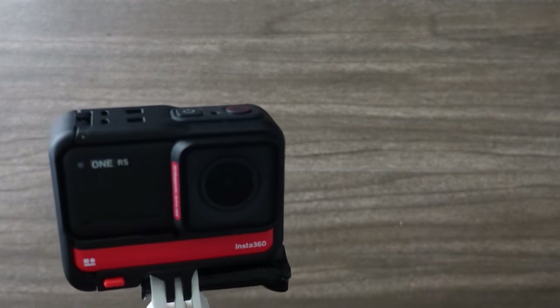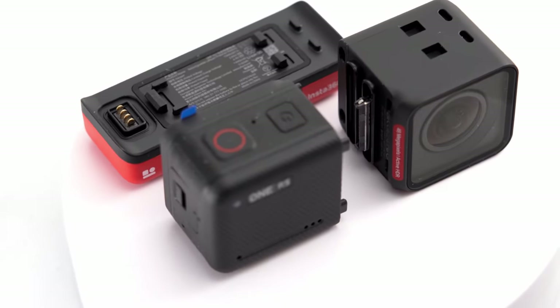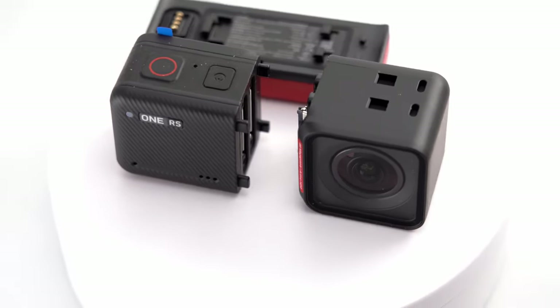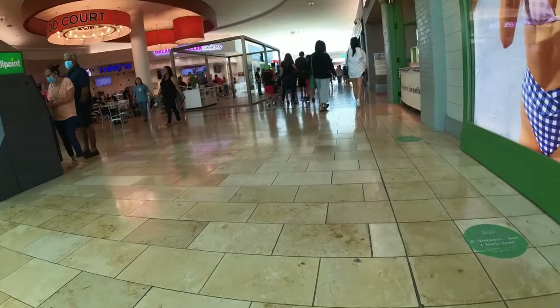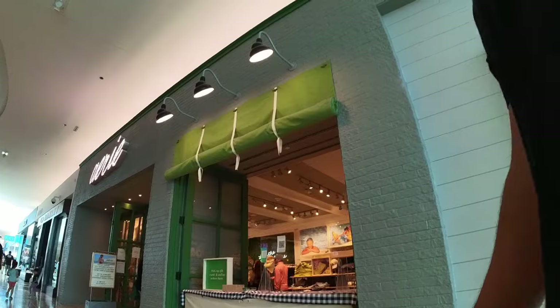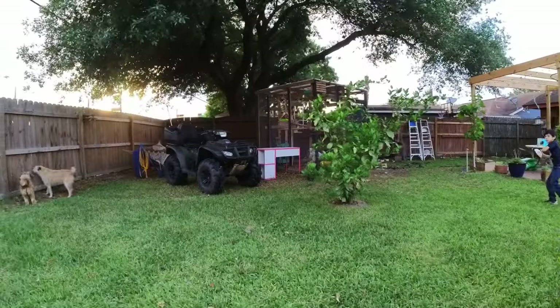The bigger feature is that if you want the versatility of being able to swap out lenses, sensors, and angles, the Insta360 system may be more in line with what you as a creator want. Out of the gate, the stabilization on both is great. Many have often said that the GoPro is better in this area, but I feel like the Insta360 is almost as usable walking around.